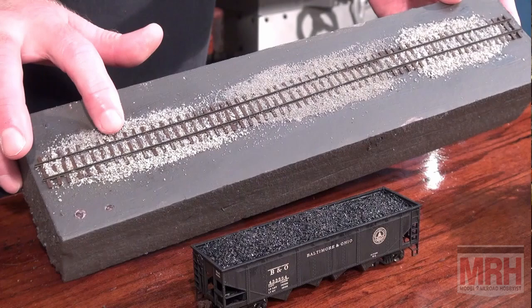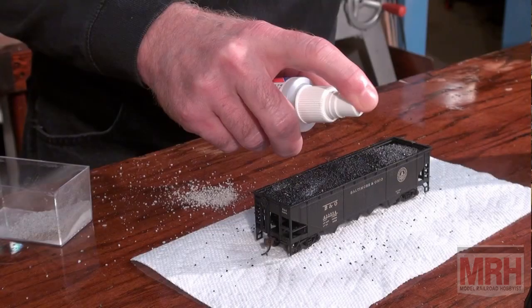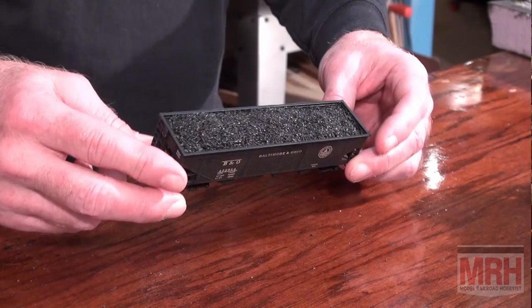First of all, I'm going to show you a product called Ballast Bond and Ballast Magic. Ballast Bonder is a product from the UK that allows you to glue down the ballast on your railroad track, either in liquid form or in dry powder. It also works good for making trees and doing freight car loads, which I will demonstrate in this month's video. Also in this video, I show you how to install a TCS Train Speed 1 speedometer for your layout.